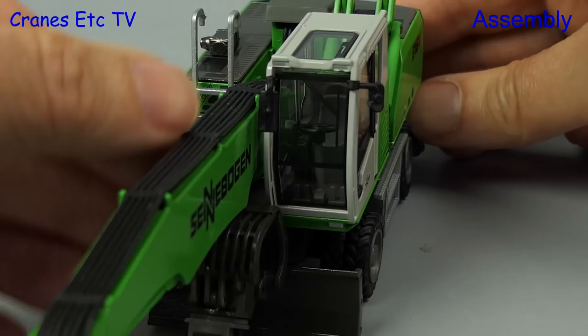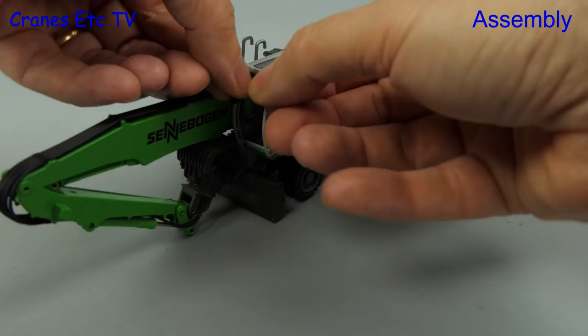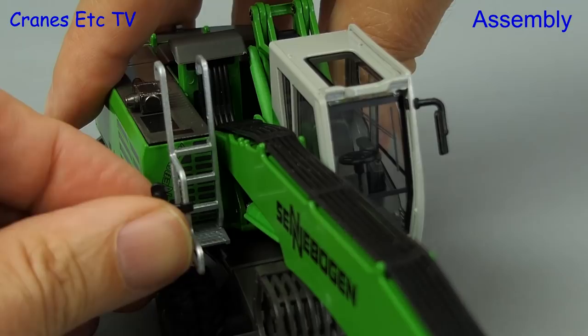But of course the inside mirror clashes with the boom so we don't like that and we'll change it. We'll have the big mirror on the outside and we'll find a home for the small mirror on the opposite side of the machine.